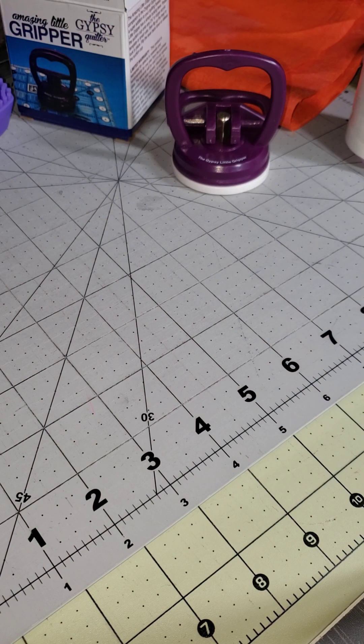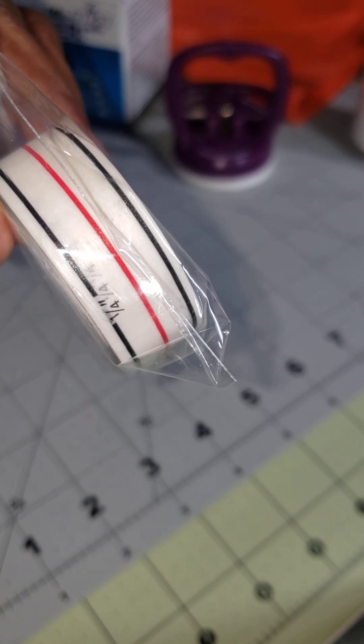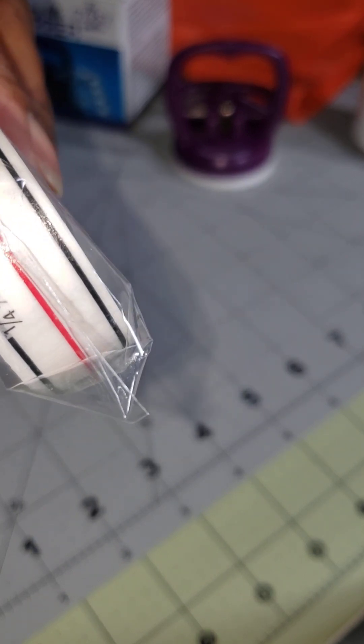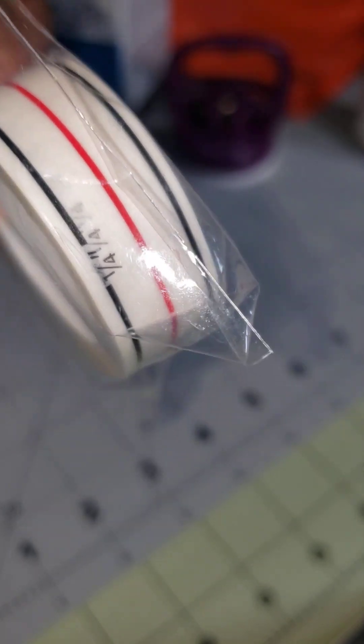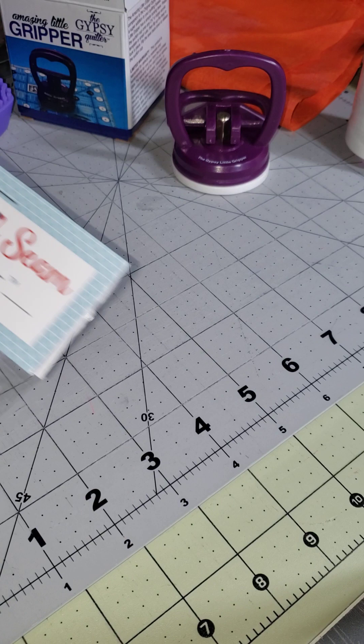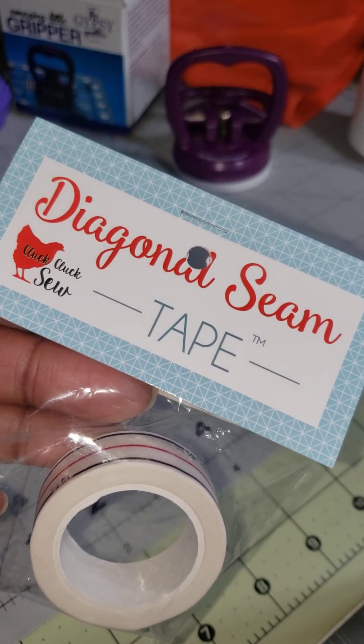I've been wanting this diagonal tape for a while. When you are sewing half square triangles and whatnot, it keeps your lines straight so you don't have any wonky seams. I'm going to tape it to my sewing machine and see how it works. That's the packaging, and it's from Cluck Cluck.